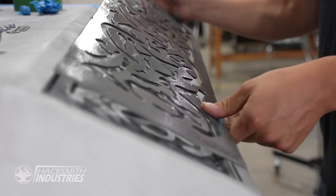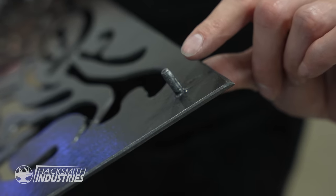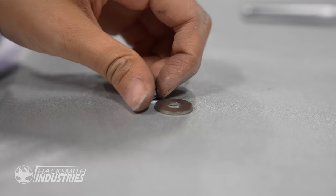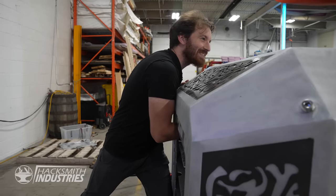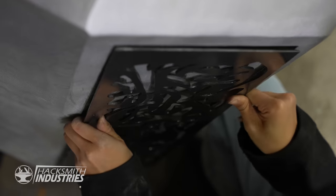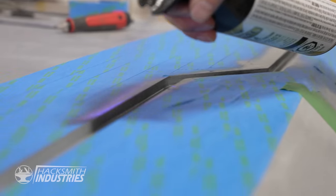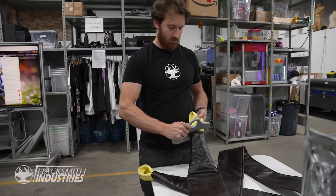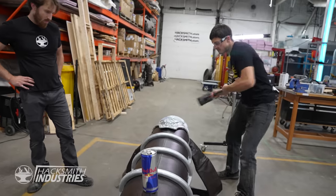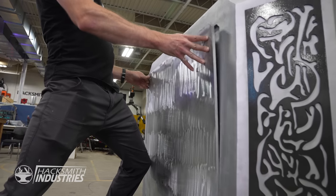One of the final touches are these awesome decorative plates. We didn't want to show the fasteners, so we actually welded on studs in the back. But that means we need to put nuts on from the inside of the hammer — that's tight. After a few more finishing touches, the hammer is complete with just a day to spare.